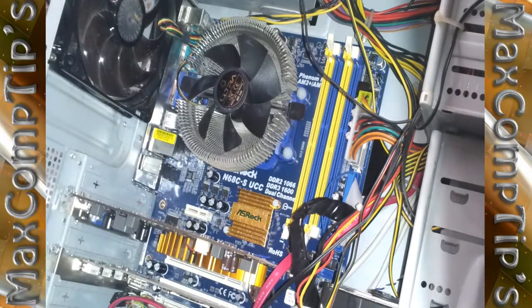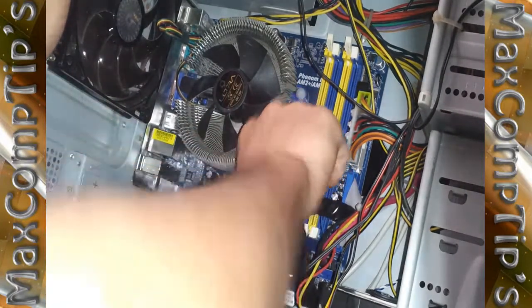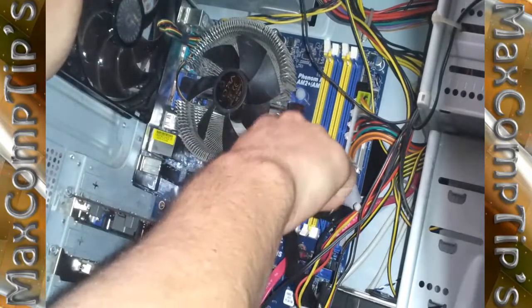Now that we're grounded, we simply find the DDR3 slots. On most computers, if you support DDR3, they're all DDR3 slots. Mine is special in that I have both DDR2 and DDR3, and the blue ones are DDR3.